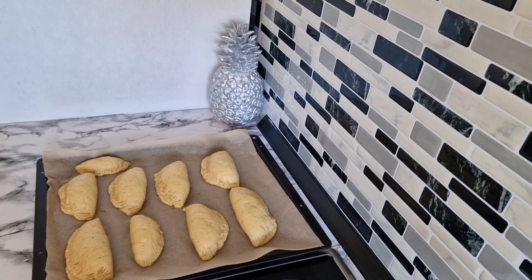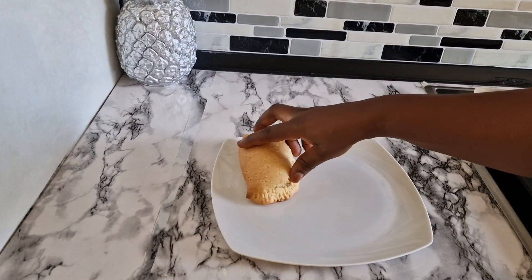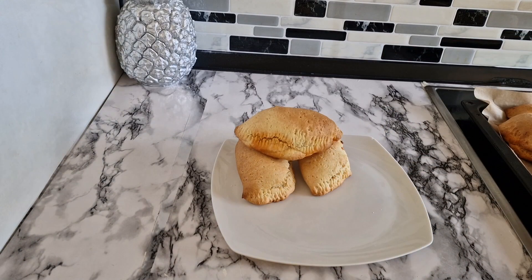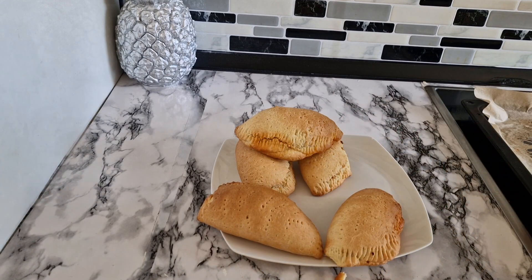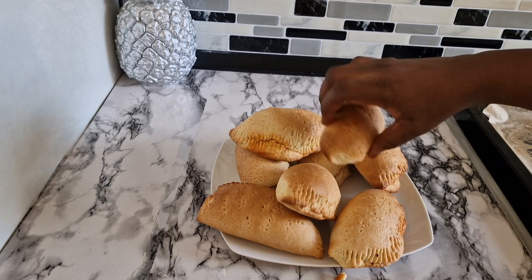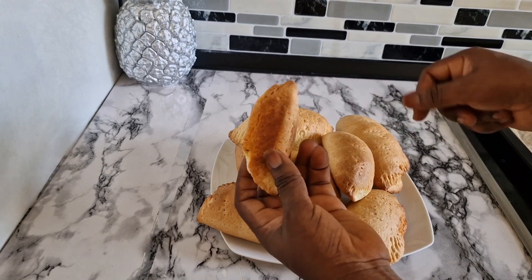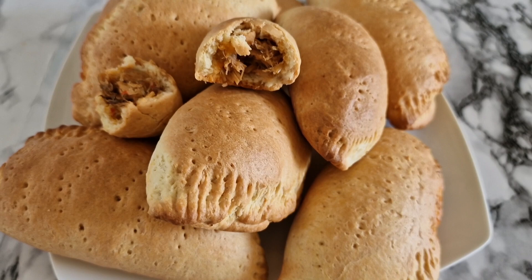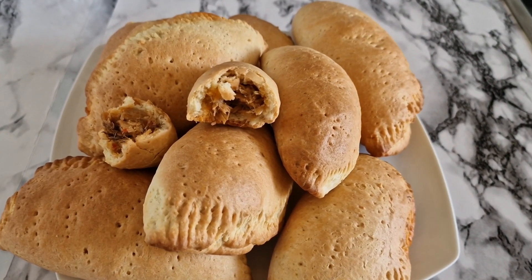I'm putting it in the oven now. You can fry yours, but I choose to bake for health reasons. Here are the results — it's so delicious and very moist. You can do meat pie the same way using the same dough recipe. Thank you all so much for watching. See you in my next video — please don't forget to like and share. Bye!